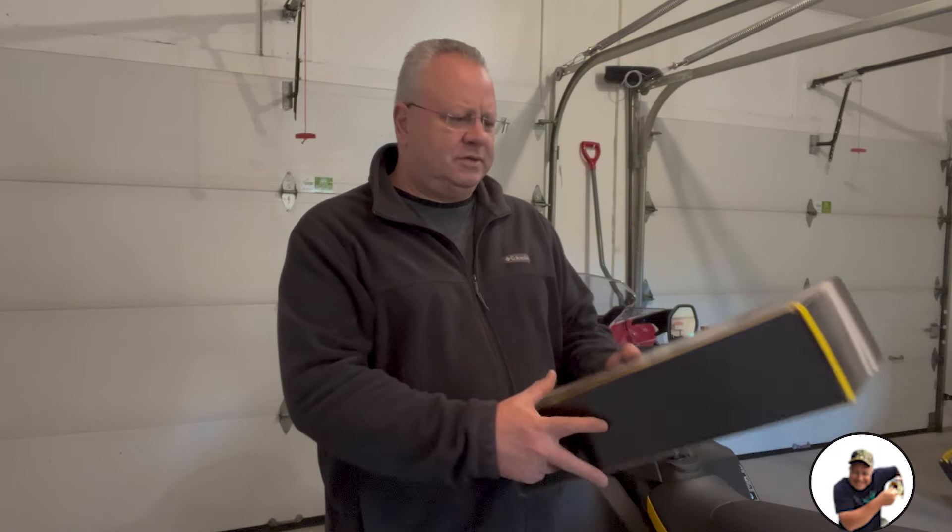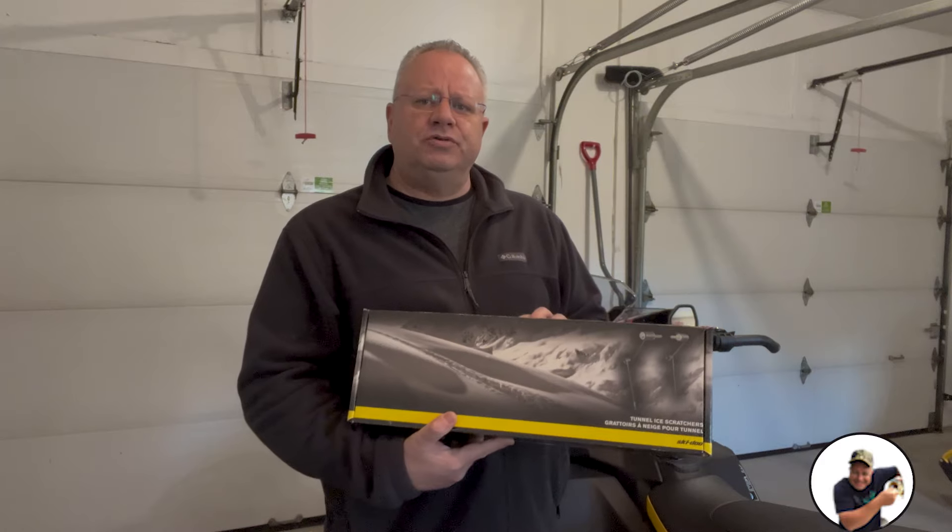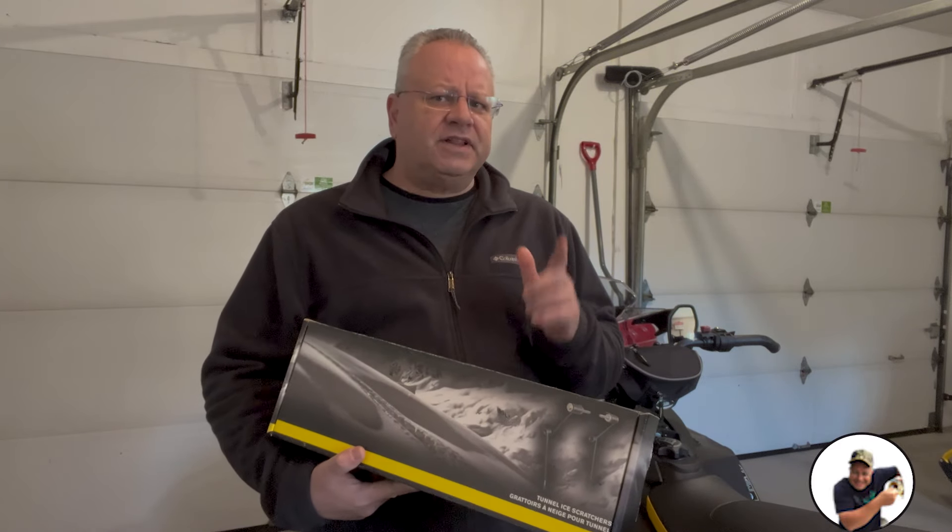Hey guys, welcome back to the channel. Today we're going to be installing ice scratchers — more specifically, tunnel mount ice scratchers. I'm going to do it on my 2024 Renegade Enduro Gen 5. Stick around — we're going to unbox it, I'll tell you the tools that you need, and we're going to install it.